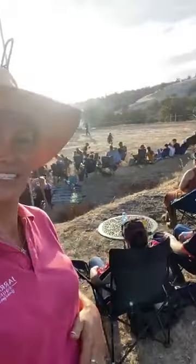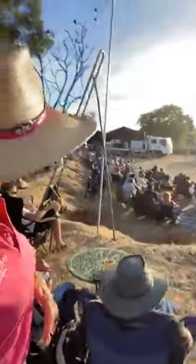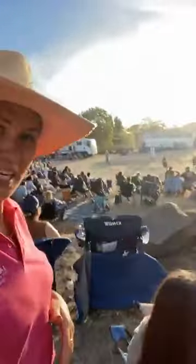Hi guys, Sal Galvin here, Jarrahdale Equestrian. I want to show you what we've got going on here. We've got Tom Cliton doing his Outback Extravaganza — I don't know why we've got that in the way — but check this out.